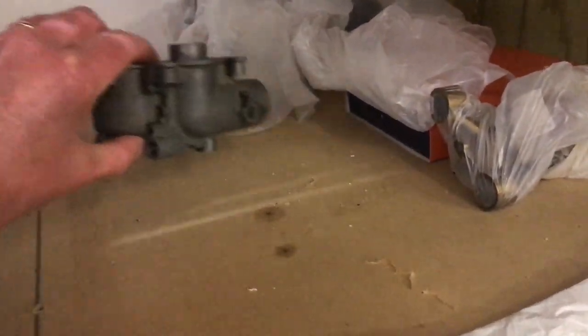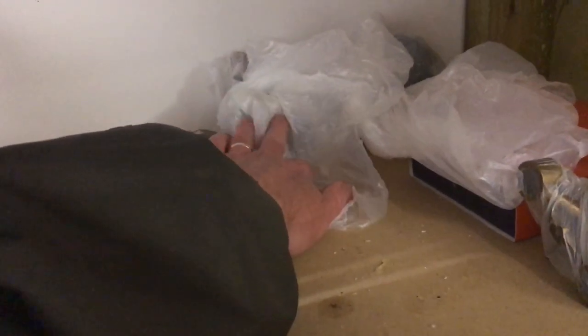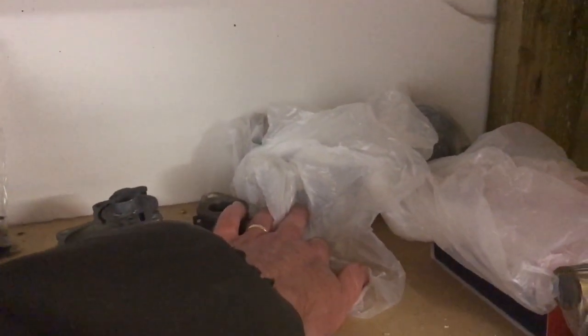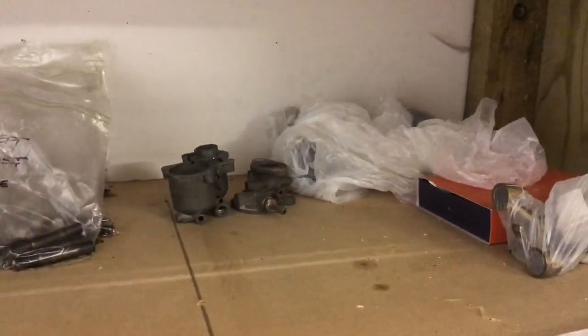There's the sacrificial carburettor — I'm going to try and rebuild that one again — and then the carburettor that we've already rebuilt is there ready to go. Right at the back we've got the distributor, which you would have seen in the video on us rebuilding that. So we've got quite a few mostly cleaning jobs done this afternoon.